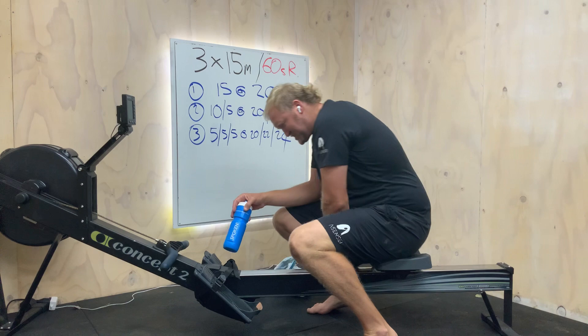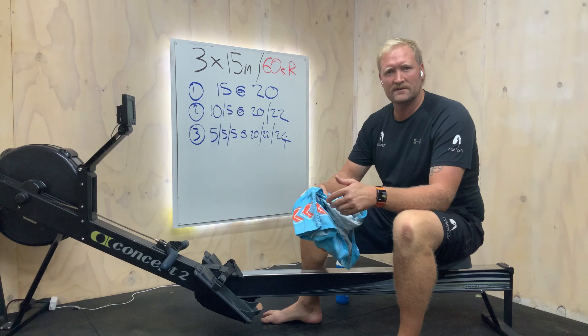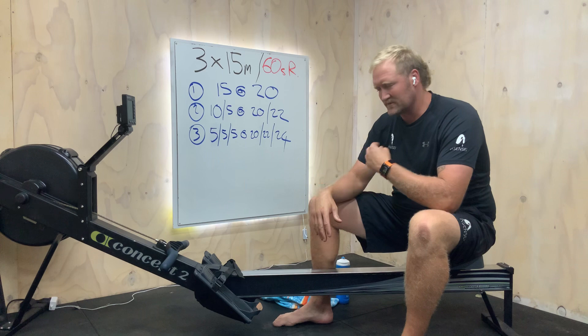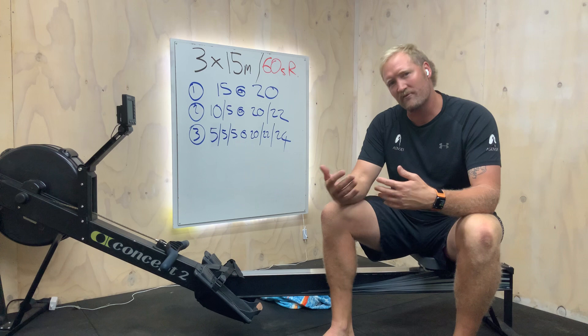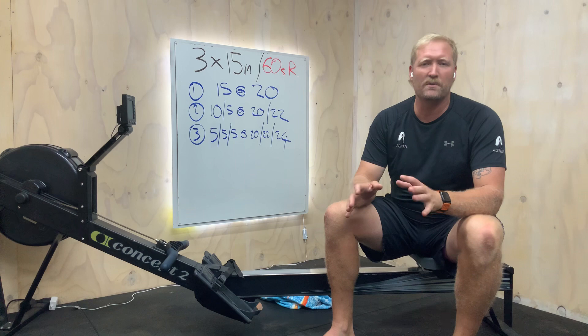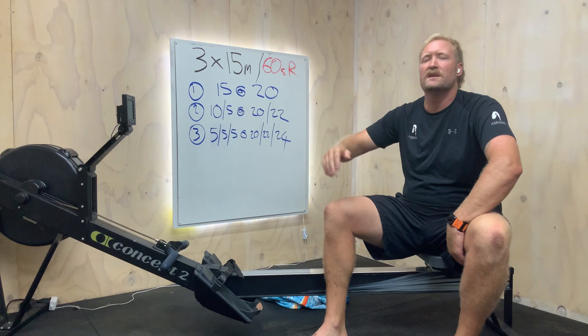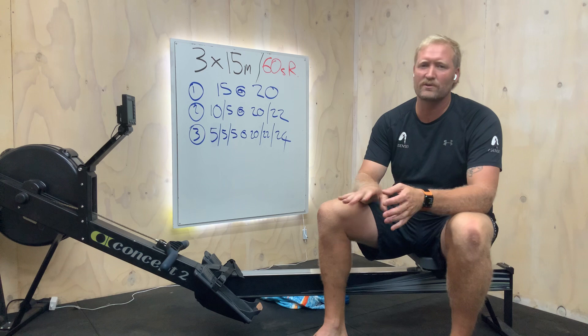Hello everybody, session time! It's been a while, my apologies — busy training, dancing's pretty hard. As promised, going to pump something out. It's quite hot in the garage today. We've done similar sessions like this before, but we're going to refresh them. I love this sort of session — we might find something different. We're just focusing on rhythm.